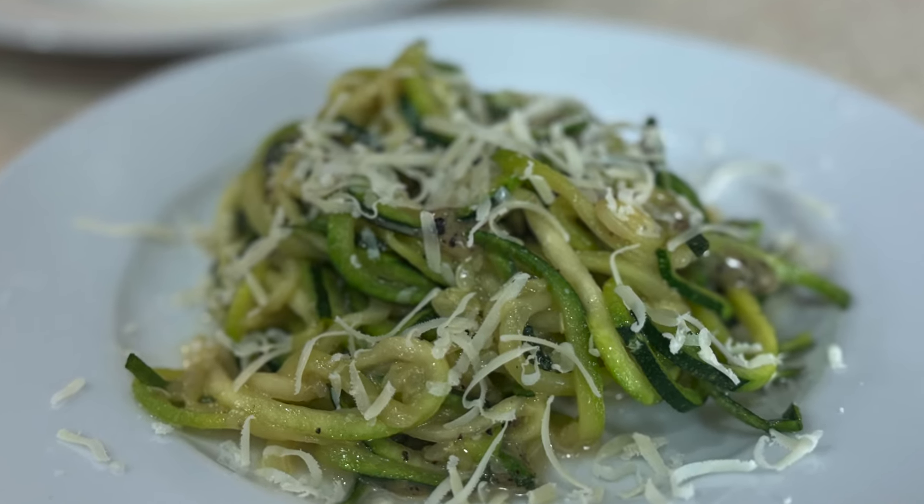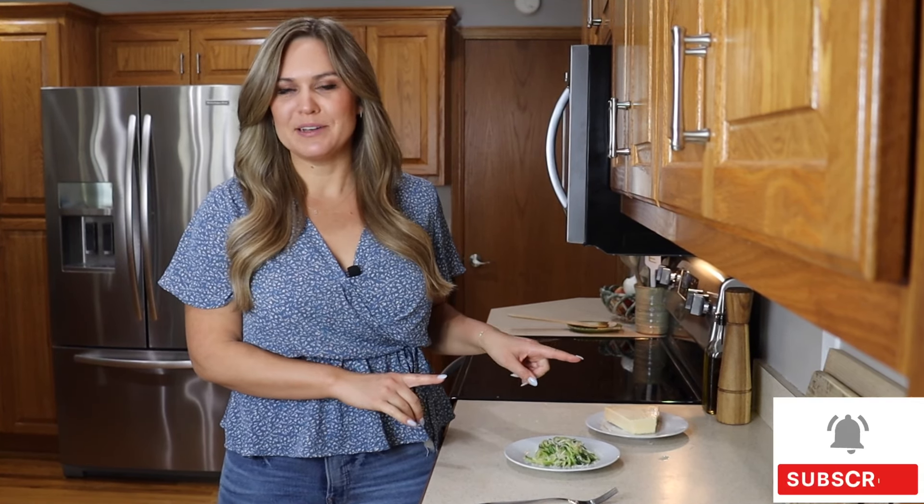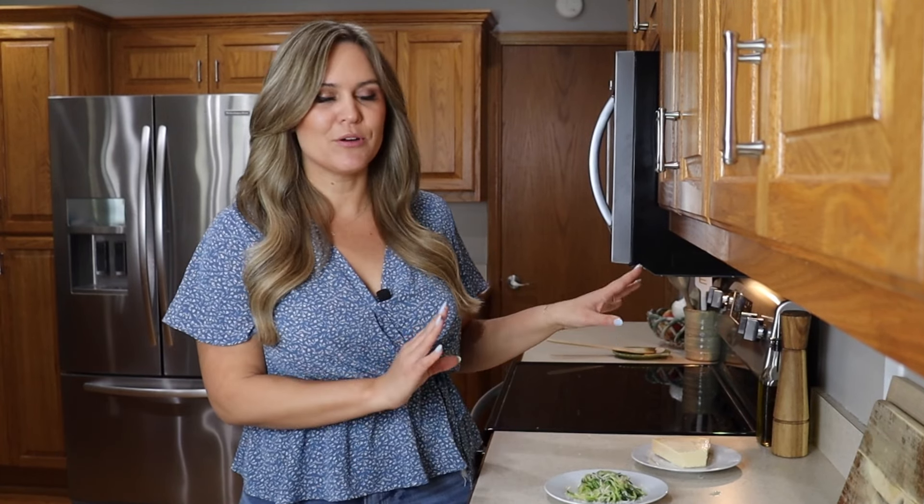This is a great way to use up zucchini, especially if you're growing it in the garden this summer — you always have way too much. This is going to use up quite a bit. One zucchini cooks down a lot, so I would recommend doing this with at least two to three, especially if you're trying to feed a few people. One is just enough for one person. It's a great way to get a little bit more vegetables in, and it really is a fantastic recipe. I'm going to be making this again for sure.